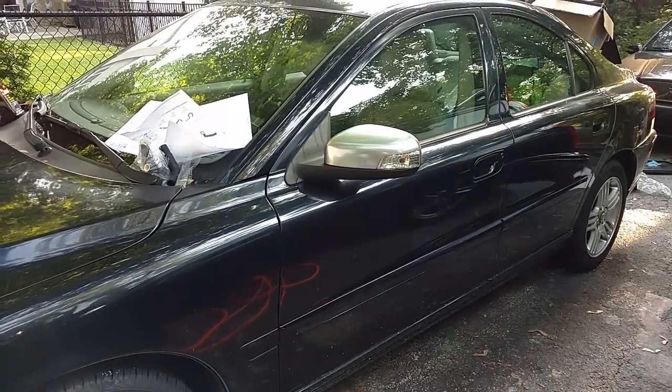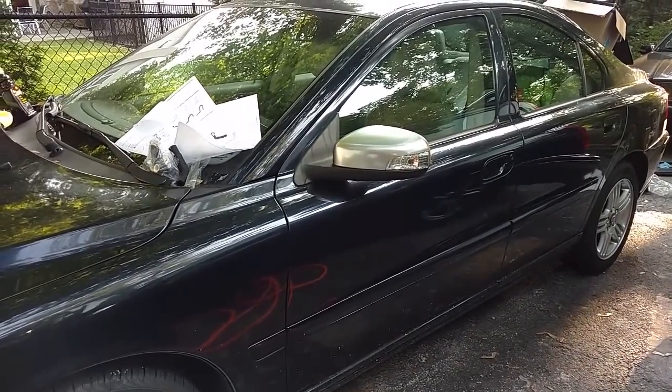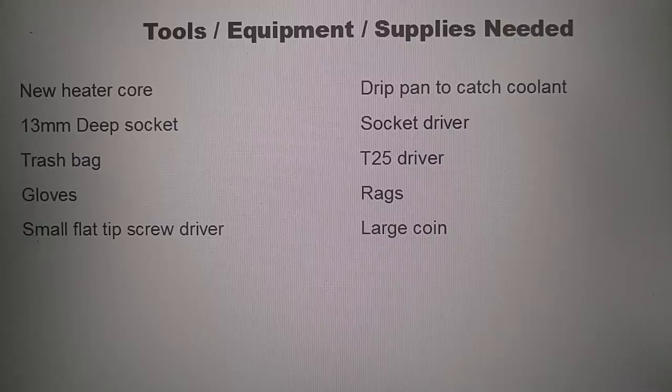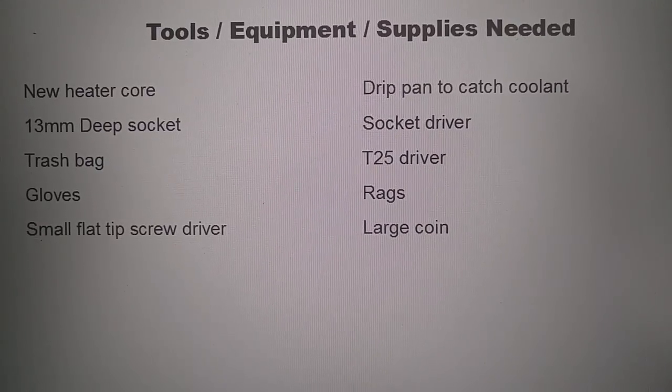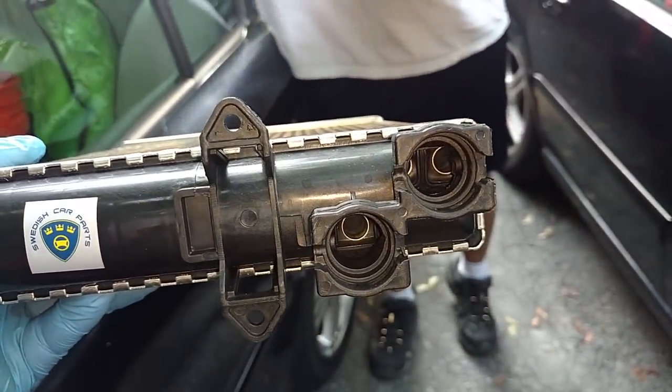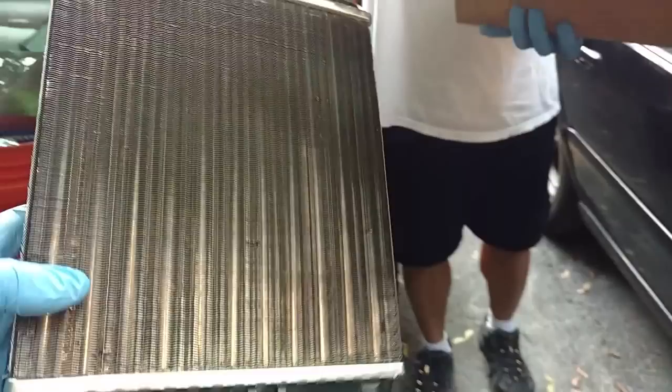I'm about to do a heater core replacement on a 2007 Volvo S60 GLT. The replacement core is from Swedish Car Parts — real good pricing — and this is the one that's going in. It's got the metal crimps.